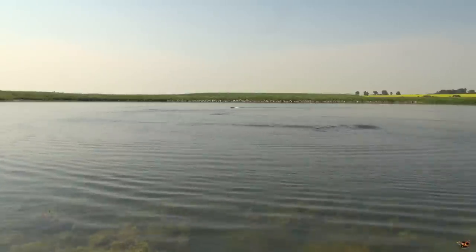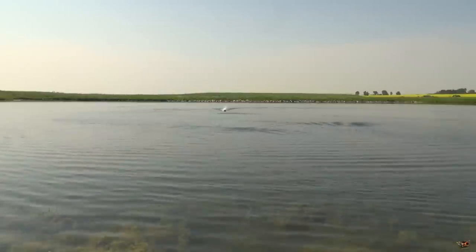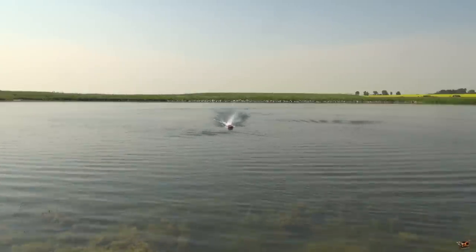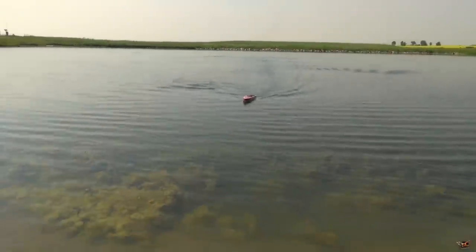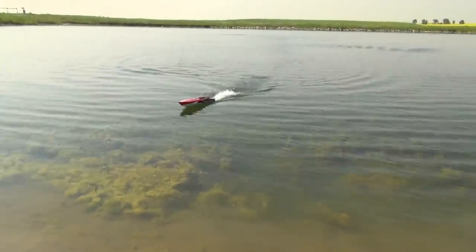Lipo cutoff, folks — not bad. My first run of the Traxxas Spartan. Hopefully you guys enjoyed it. I'll see you next time.